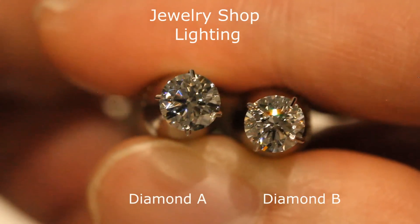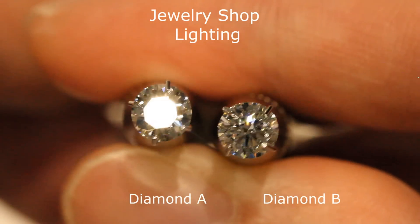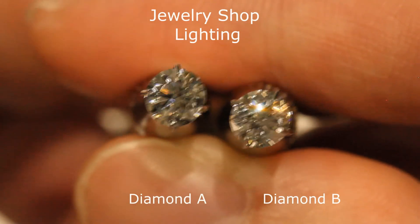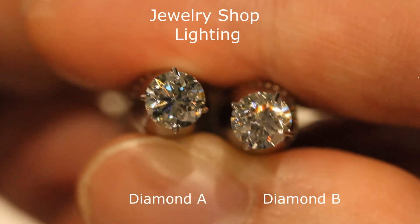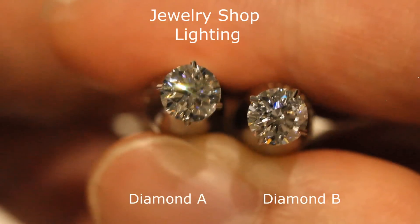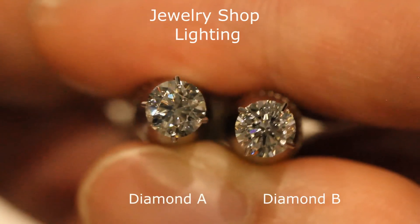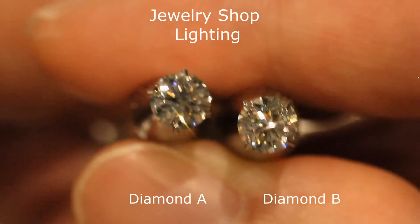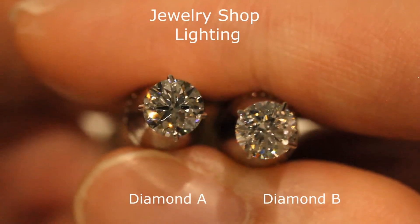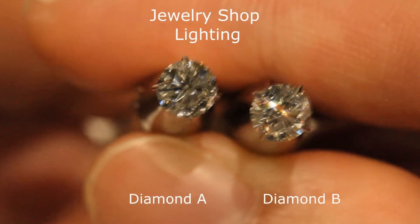Now this is both diamonds under jewelry shop lighting — those typical orange halogen lights or calibrated LED lights that look slightly bluish or purplish. As you can see, this kind of lighting makes everything look fabulous. These two diamonds look pretty much exactly the same — they both look very beautiful under jewelry shop lighting.